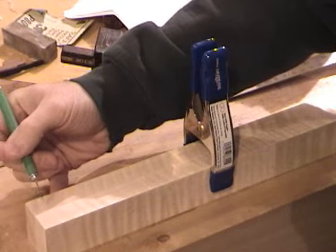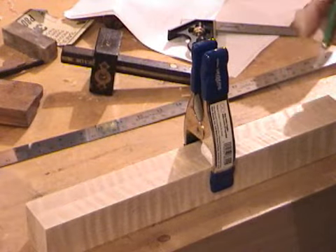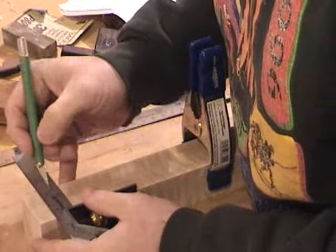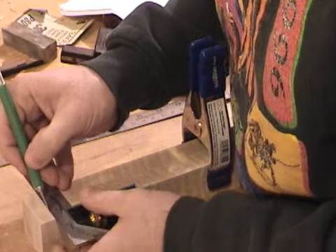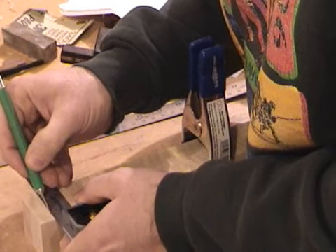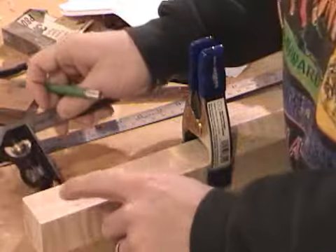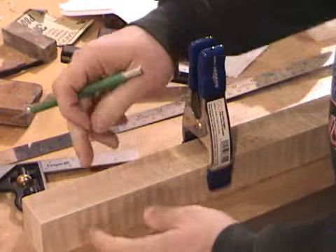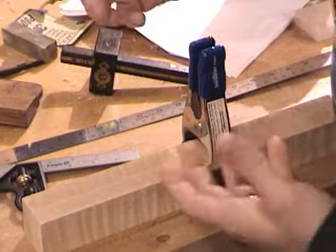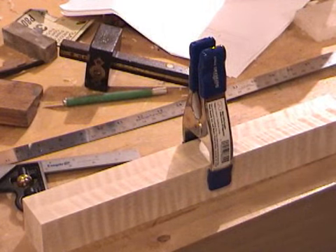So I've measured in a particular distance from the bottom and down from the top — and this is on the plans — and again made a mark there, and I will scribe that line in. Notice that in this case I'm doing these on the edges, not on the face, because this is where we're going to punch out the mortise, whereas on the rails I was making these marks on the face.